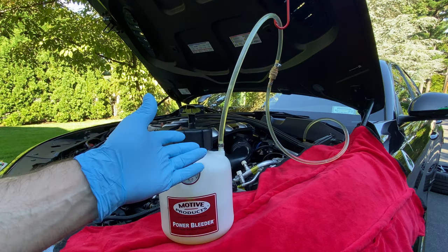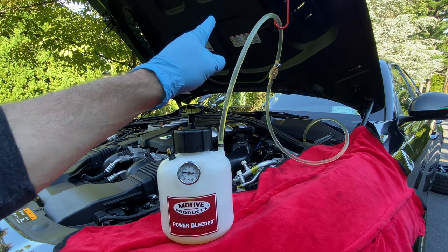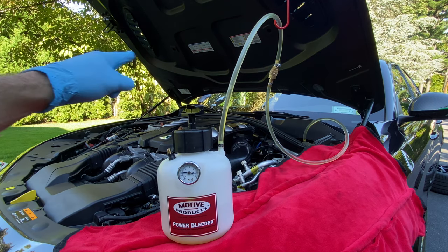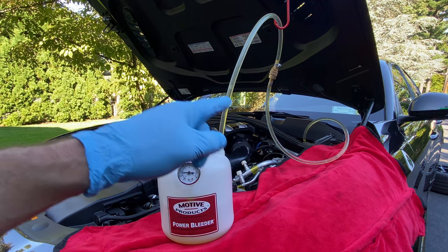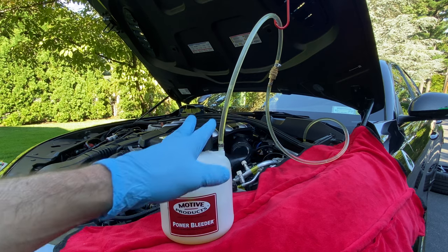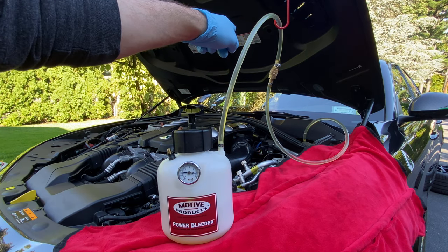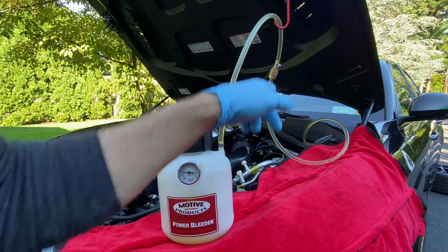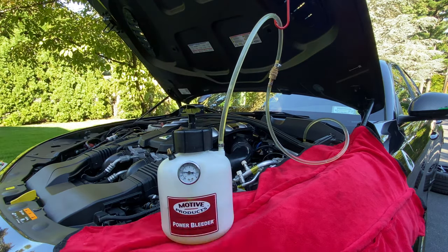The way I always bleed brakes: we're going to start with the rear passenger, then driver's side rear, then passenger front, and finish with the driver's side front. That's just the way I do it — a crisscross pattern based on the length and distance from the master cylinder. So we're going to go over to the passenger rear wheel and get started.